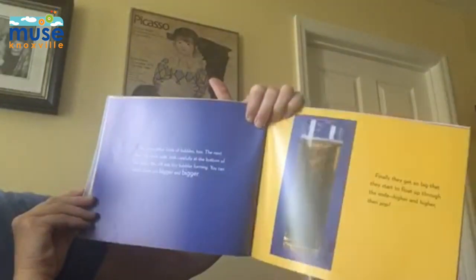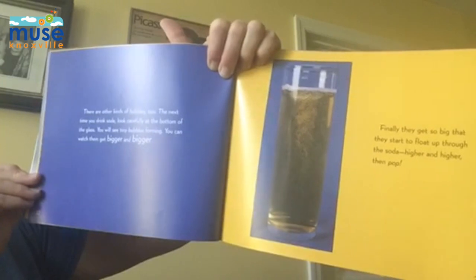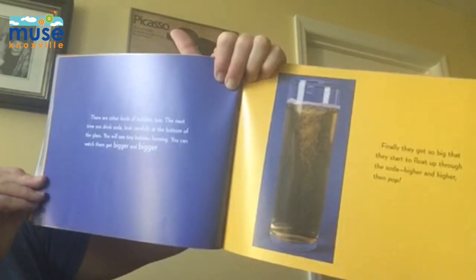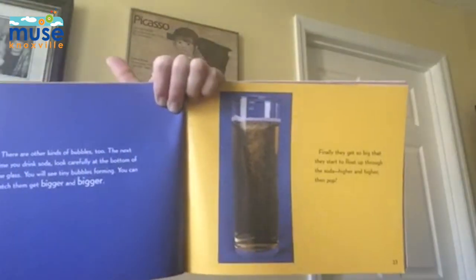There are other kinds of bubbles too. The next time you drink soda, look carefully. At the bottom of the glass, you will see tiny bubbles forming. You can watch them get bigger and bigger. Finally, they get so big that they start to float up through the soda higher and higher, then pop.